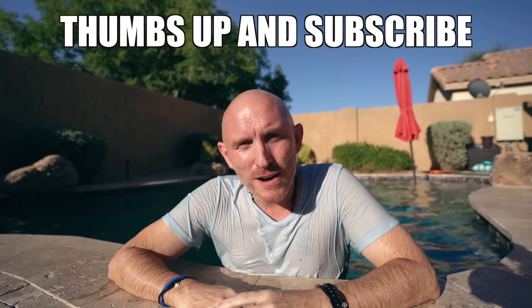Alright guys, feels much better after that hot day. If you like this video, thumbs up and subscribe. Thank you for watching — I love what I do, it's amazing to do what you love every day, and I have you guys to thank for that. Check out stefafoto.com and I'll see you guys next time.